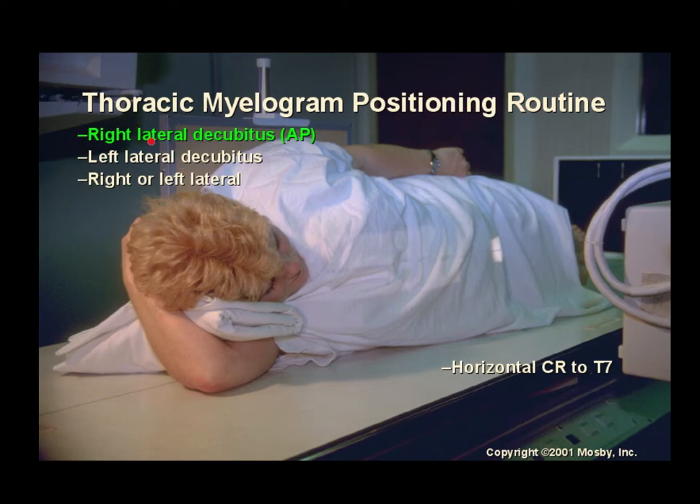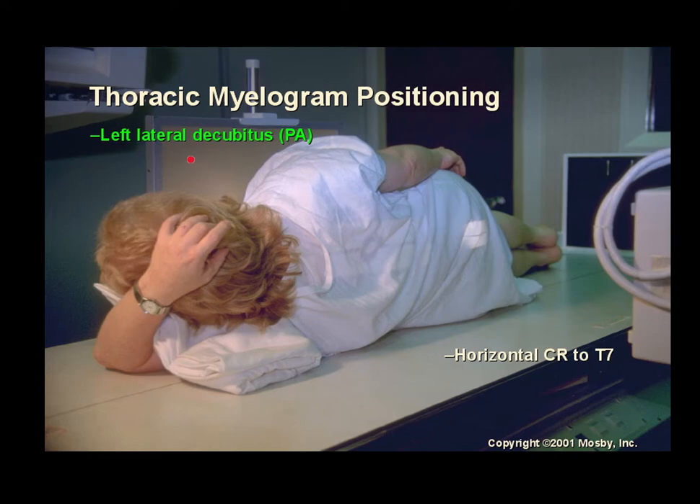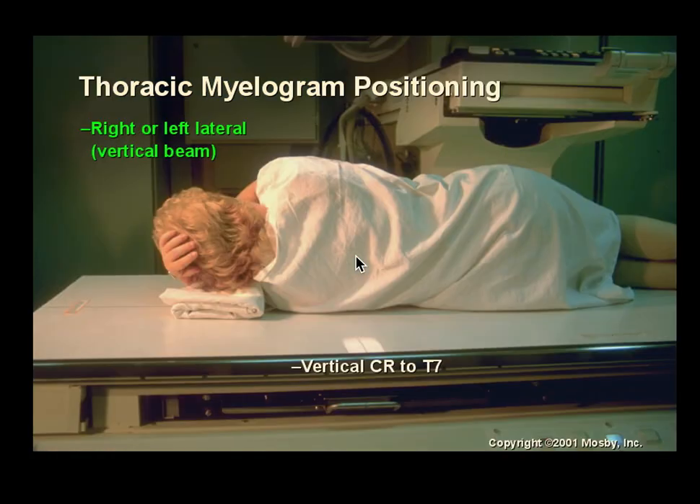For thoracic myelogram positioning, the routine includes right lateral decubitus, left lateral decubitus, and a right or left lateral with the horizontal central ray to T7 — similar to a chest positioning. Thoracic myelograms are not commonly performed today, and most of the time patients are checked under fluoroscopy and then sent to CT rather than taking conventional still films.